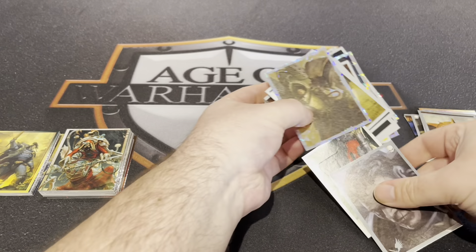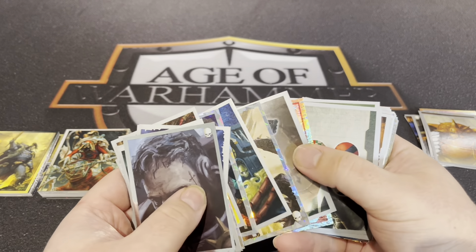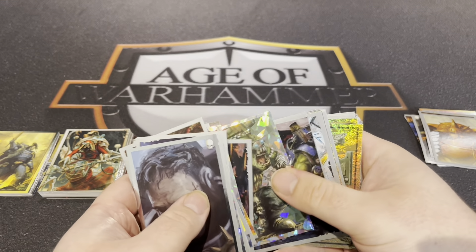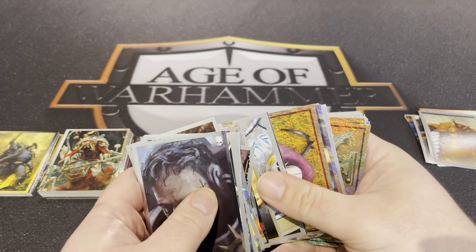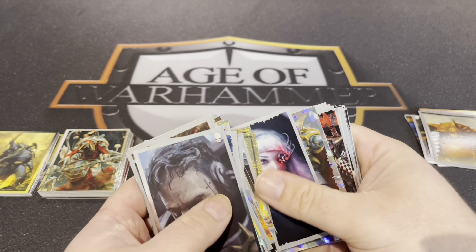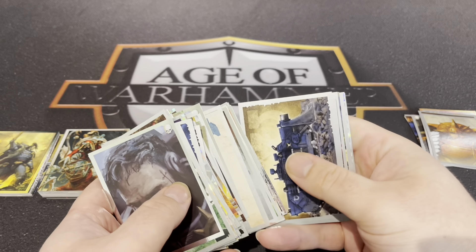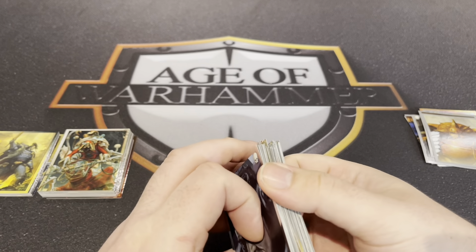I've definitely noticed there's some missing races — there's no Tau, except in the Sly Marbo picture where he's obviously about to jump on some. There's no Tau, no Tyranids, no Genestealer Cult — no Squats, but you wouldn't think they'd be there yet. There's no Dark Eldar either, and there's really very little Chaos to be honest. But there's a lot of cards, a lot of stickers — look at that, crikey!